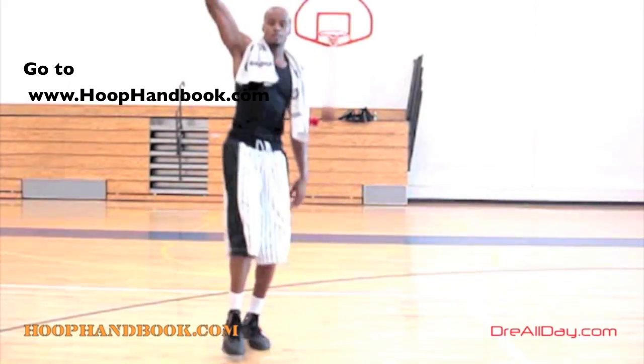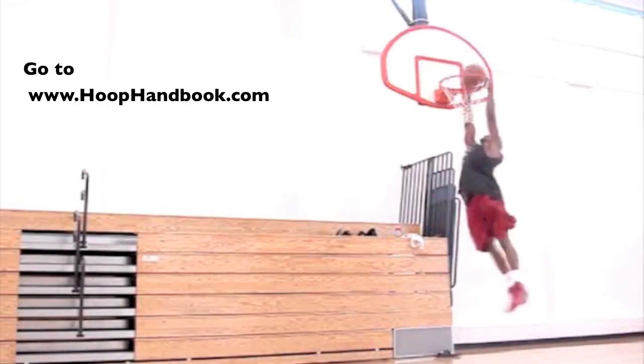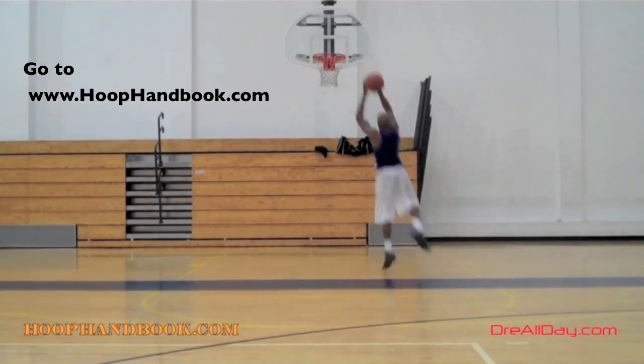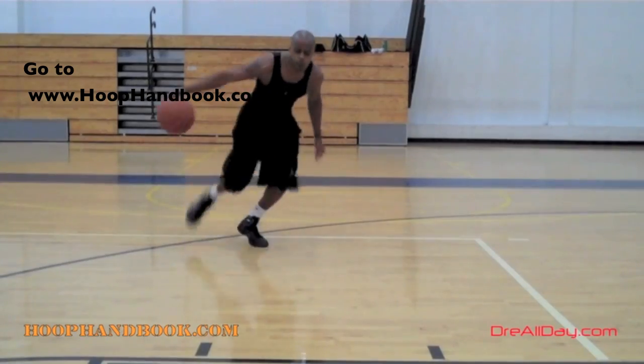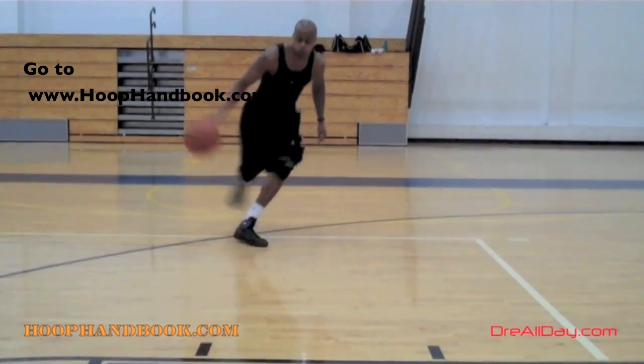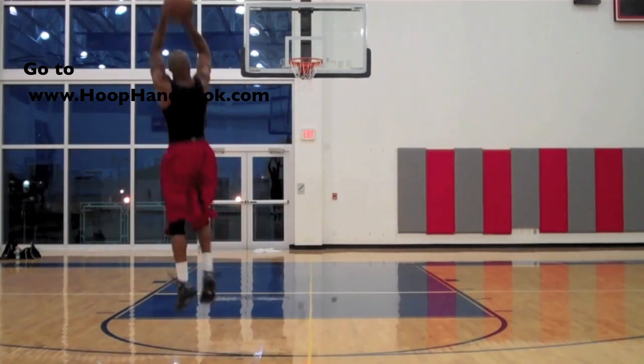The Hoop Handbook is a series of workout programs straight from my own personal experience working out and training on every aspect of basketball. Ball handling, shooting, scoring moves, scoring over bigger defenders, the crossover, post moves, your weekend, off the court training, dunking, vertical — all of this covered.